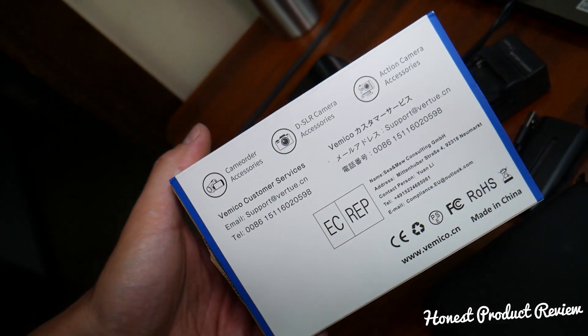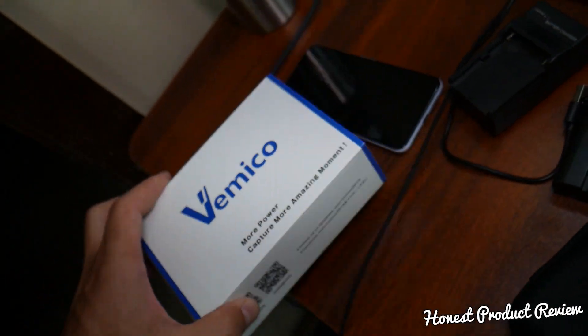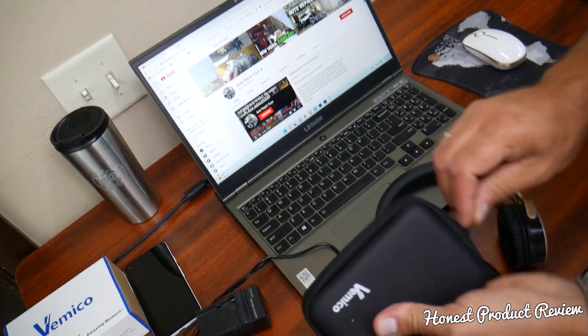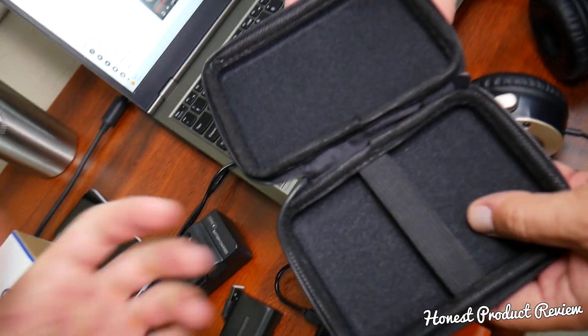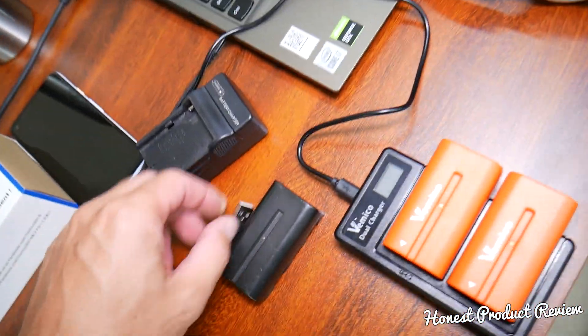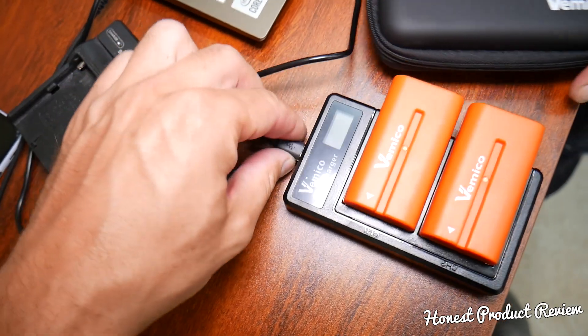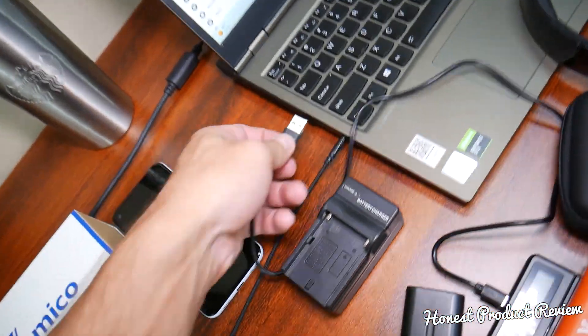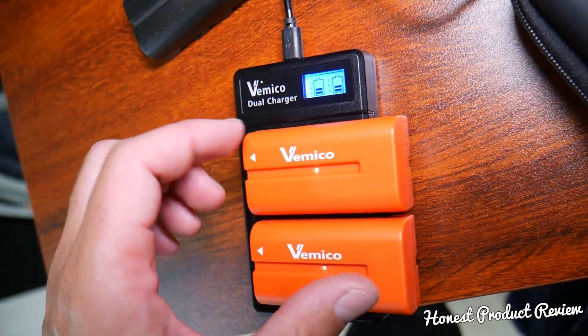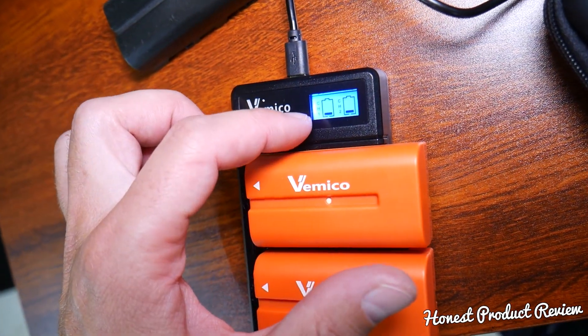The box talks about compatibility with DSLR cameras, camcorders, action cameras, and all that stuff - they offer different batteries for different devices. Let's go ahead and open the case to show you what's inside. It has nice soft padding, comes with a USB Type-C cable, and I'll just go ahead and plug it into the computer.